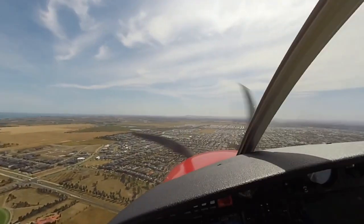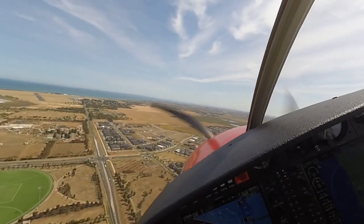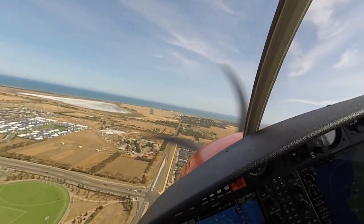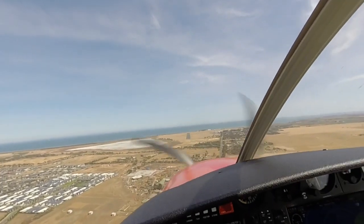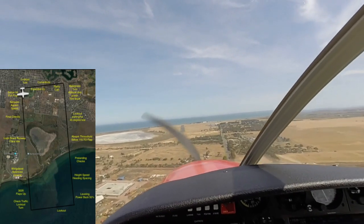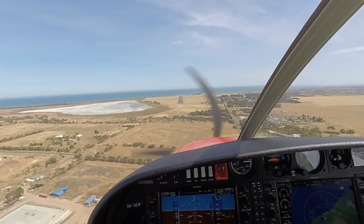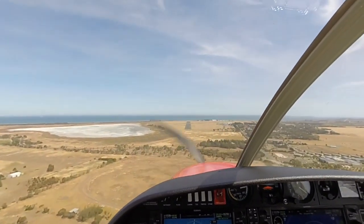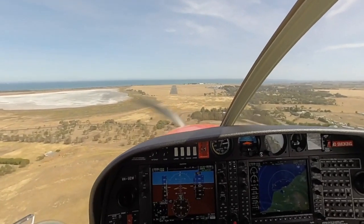Look out before the turn. Angle the bank to achieve centre line. Speed below 98, full flap. Trim. Now final work cycle. Aim point, aspect, speed. Coming back to 77 knots at the threshold.